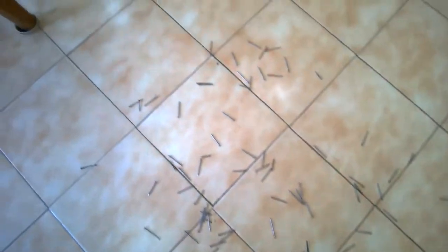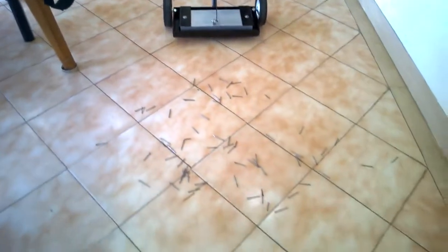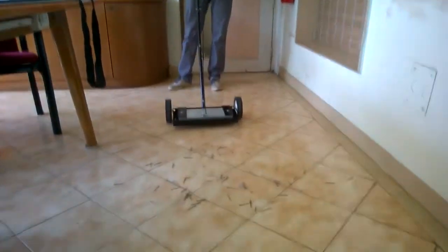Now on the floor you can see we have scattered nails, so we will demo how this sweeper works. We will roll the sweeper on top of all the nails, collect them all, and then drop them at a desired location.